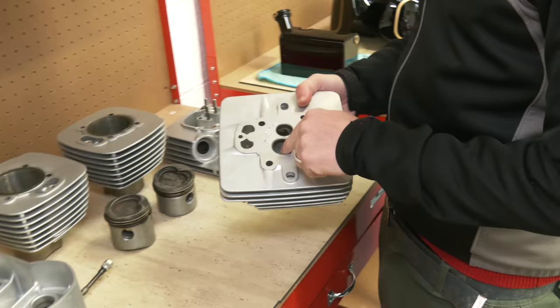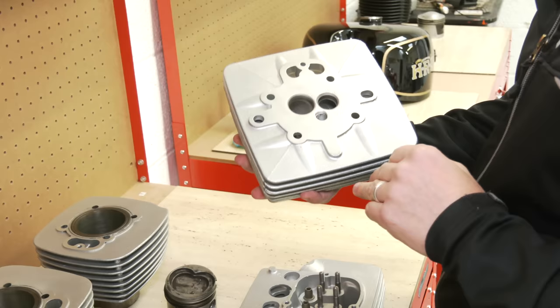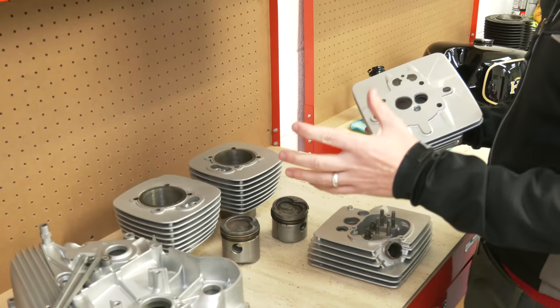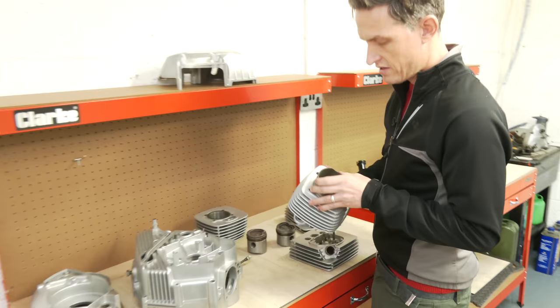The heads — valve seats have been redone and new valve guides fitted where required. The valves have been cleaned up and they're all ready to go. Moto Marinis have flat heron heads, so the combustion chamber is actually in the top of the piston — one of the first motorcycles to incorporate that, back in the early 70s. The 500 twins didn't come out until 1978, giving a bit more torque and usability over the 3.5s which were available from the early 70s.